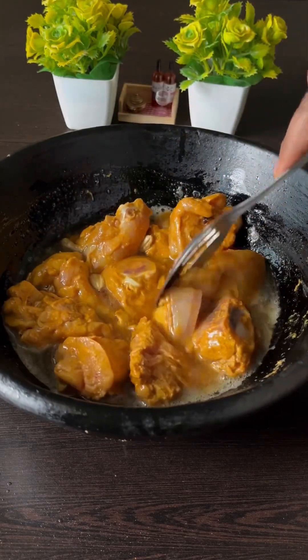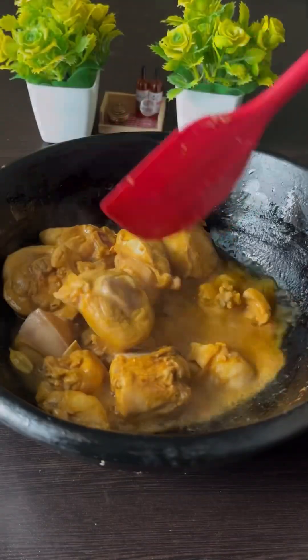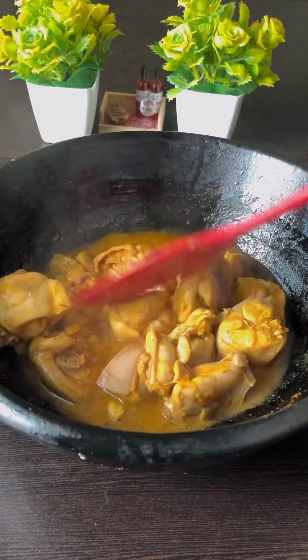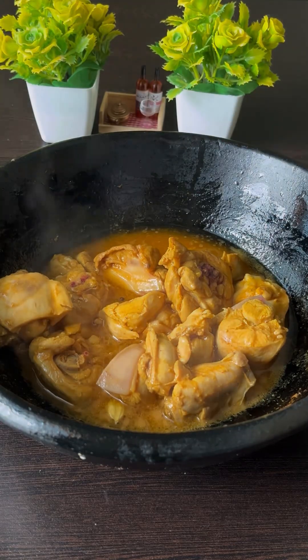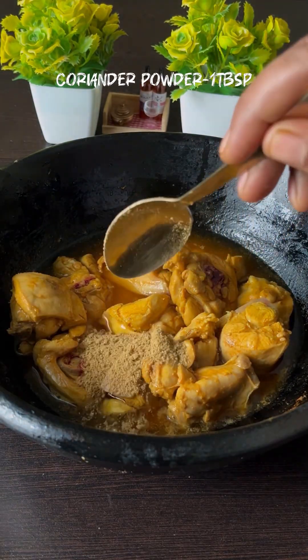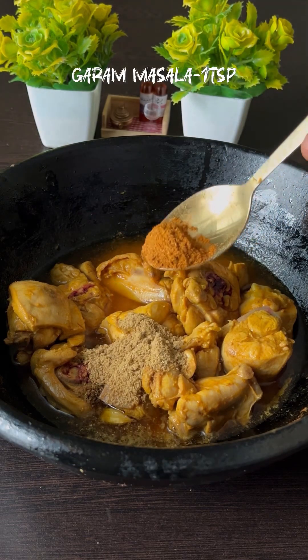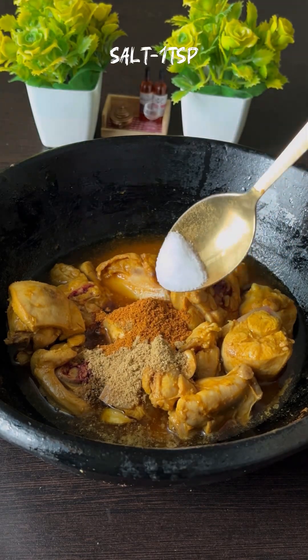Let's cook the chicken for 5 minutes, with 1 teaspoon of garlic masala.